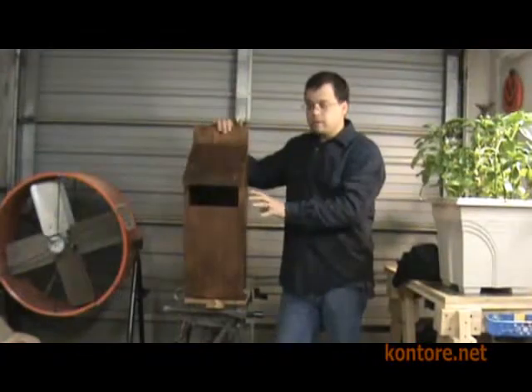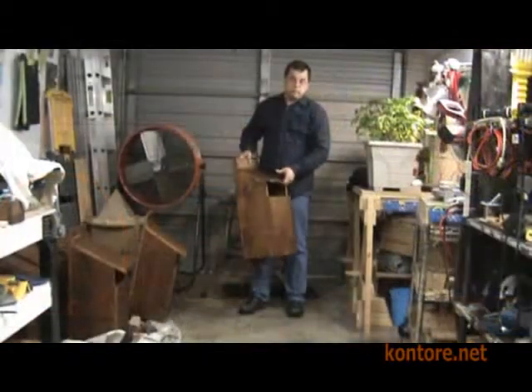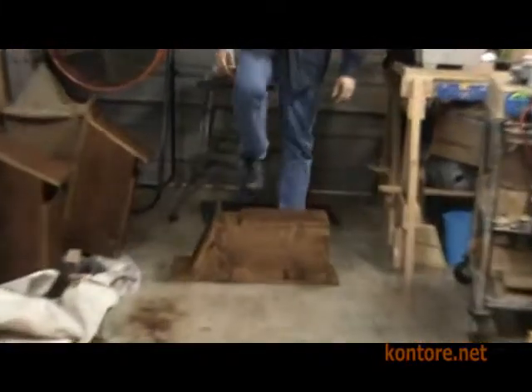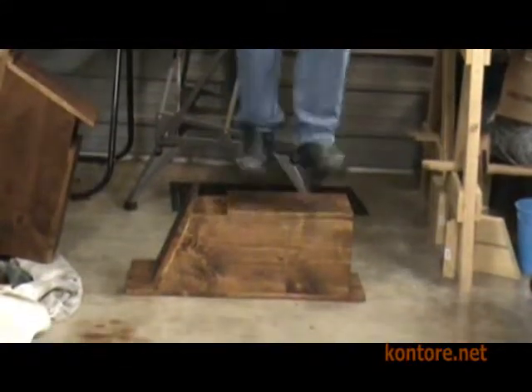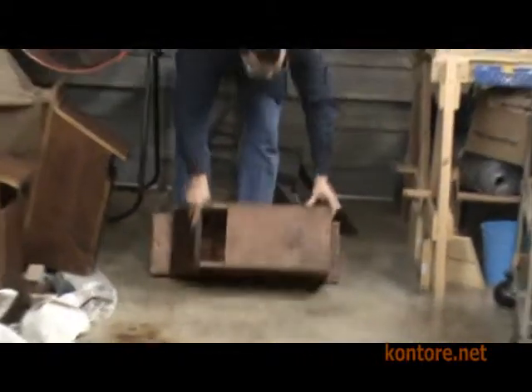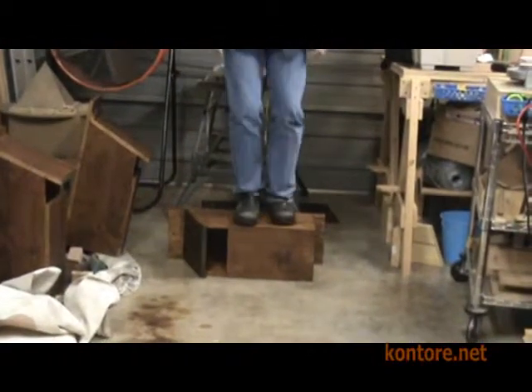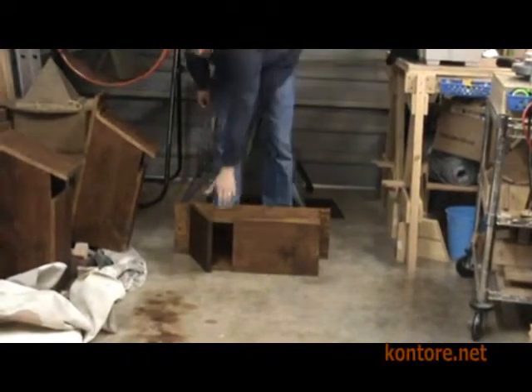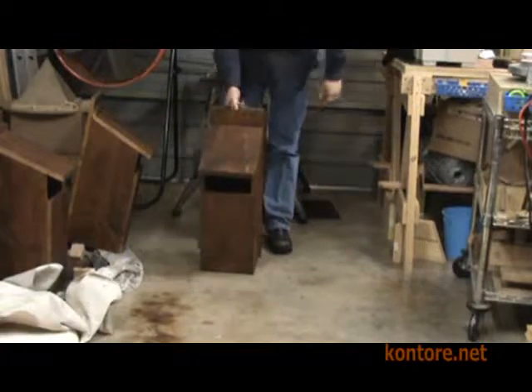Finally, we design our boxes to be tough. How tough? Let me show you. That's how tough.